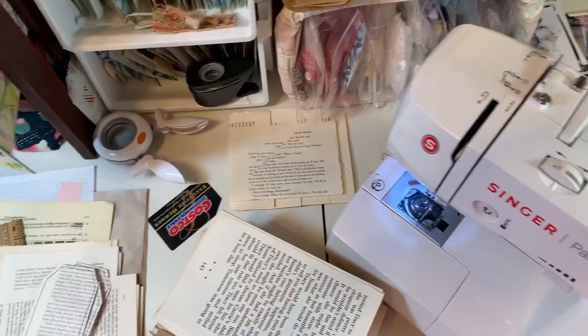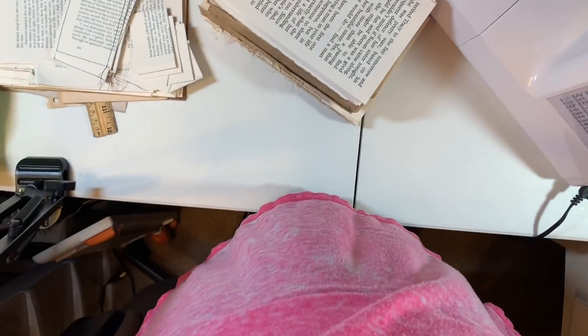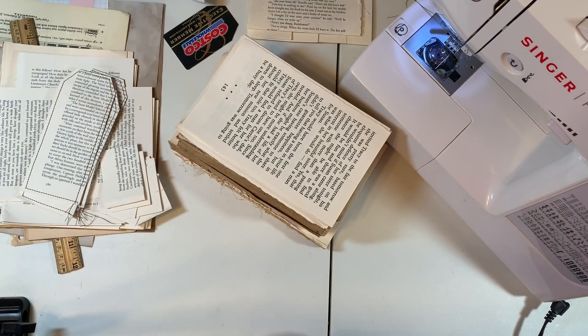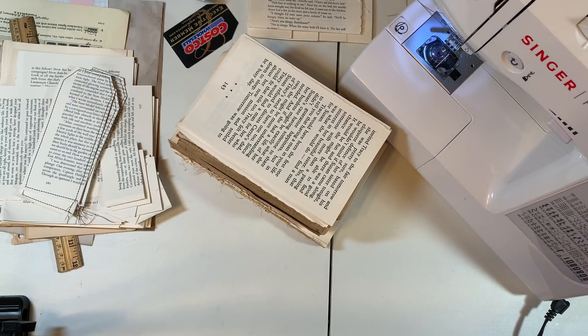I'm going to get you into the stand here, hopefully. I was silly and put lotion on my hands before doing this. There, I got you. I did it without dropping you. That was not smart, but it's dry in Montana.